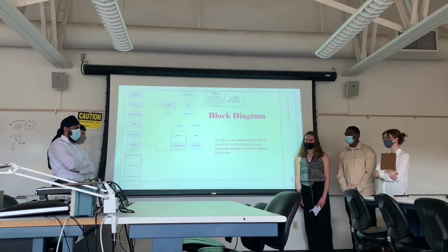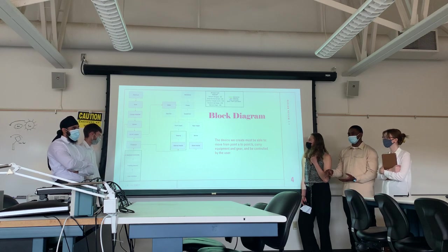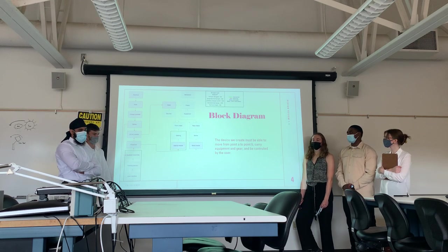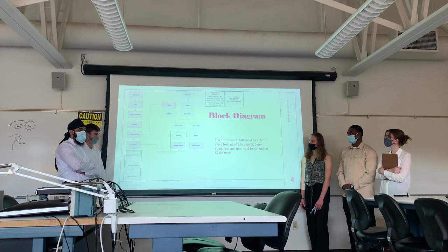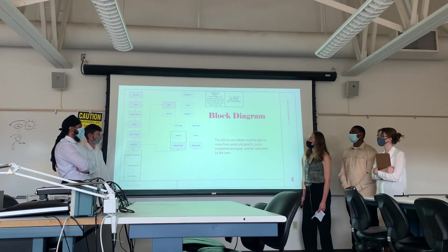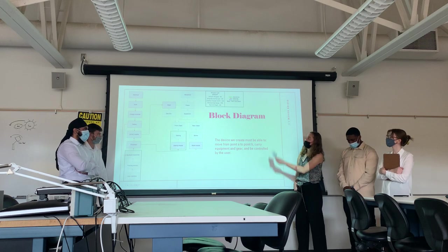On the computing side, the sensors send data about where the cart is to the user's phone. We use that data to create statements about where the target is compared to the user's phone. The controller follows that through a user interface, which will be an app on the smartphone. For our device to be successful, it must be able to move from point A to point B in open air and be controlled by the user, accomplished through all of these systems working together.